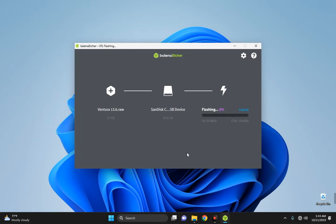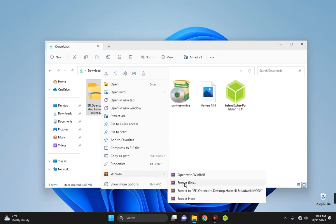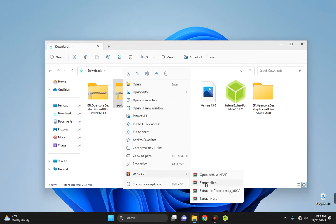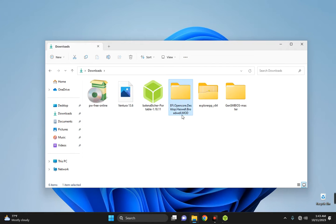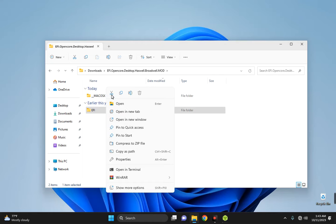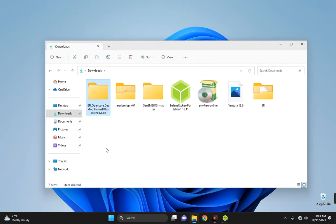This may take about 30 minutes or less, so while waiting we can work on other things. Head back to the download folder and extract the OpenCore EFI file using WinRAR, then extract Explorer++, and extract GenSMBIOS. We can delete the three archives since we have already extracted them. Open the EFI OpenCore folder — inside you will see another folder called EFI. Cut it and paste it into the download folder, then delete the extracted OpenCore folder.